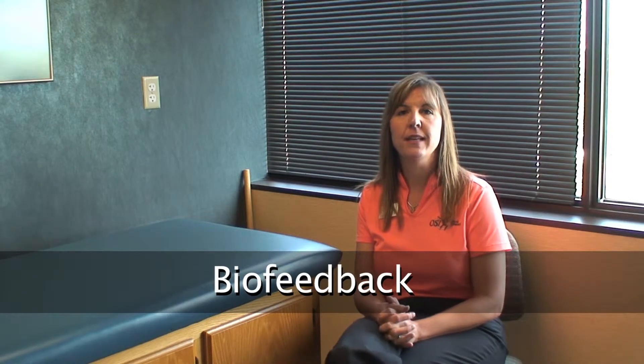Hi, my name is Christine Sikora. I'm a physical therapist assistant. I would like to talk to you today a little bit about biofeedback and what biofeedback is.